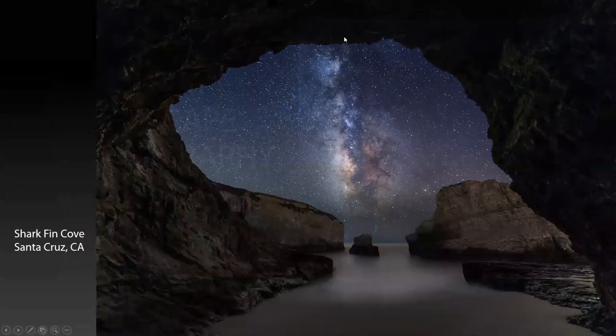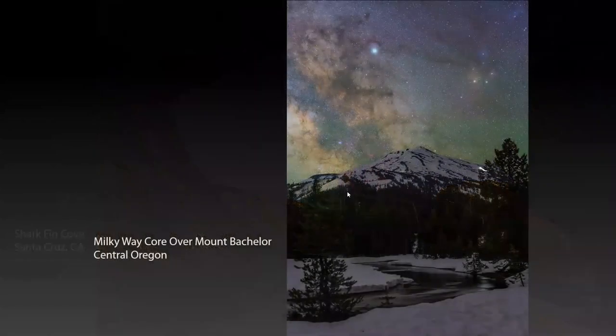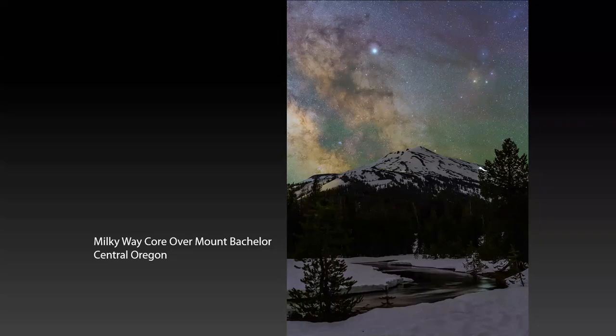Here are just a couple of shots to set the mood. This is Shark Fin Cove in Santa Cruz, California, where I used to live and work. This is the Milky Way shot through a natural rock tunnel at Shark Fin Cove. Here's another shot — I currently live in Bend, Oregon. Central Oregon is the high desert, it's not the rainy part of Oregon. And this is a shot taken in June when there was still lots of snow around, of the core of the Milky Way over Mount Bachelor.